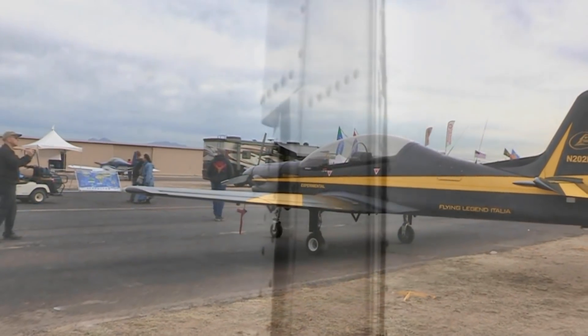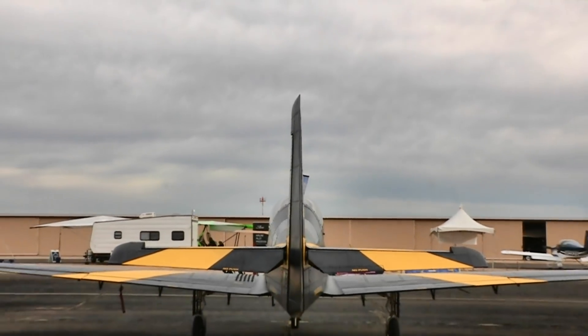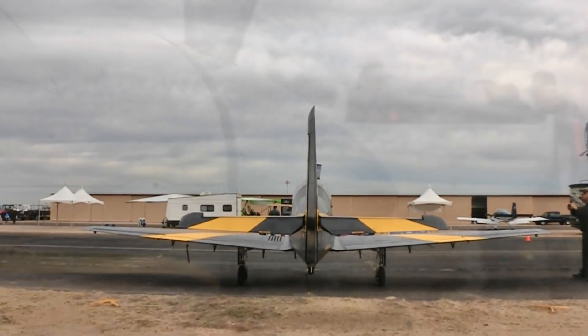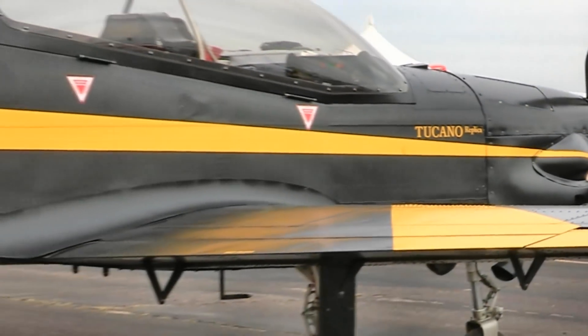He did the takeoffs because we're here at an air show. I did do one landing, however, and that worked out real well. It's 140 horsepower up front, but it's a Rotax 912, so it behaves like a Rotax and has the fuel economy of a Rotax when you throttle back.